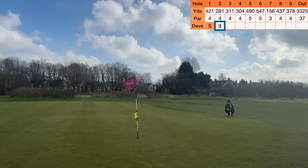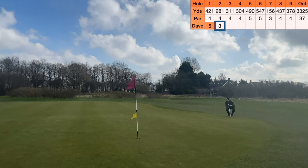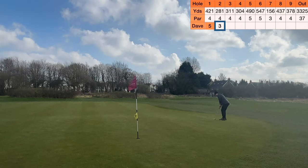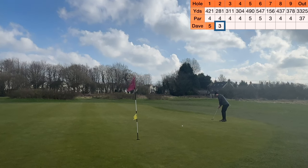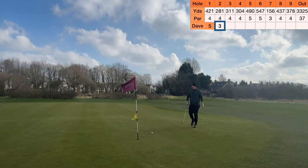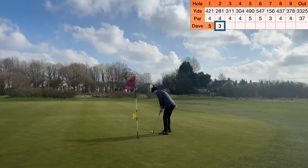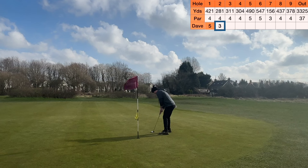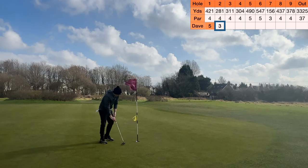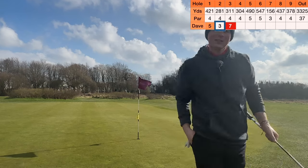That shot really killed me there but we're not always going to get good shots - you have to just accept it. It's golf. We're here, we're playing it, we're enjoying it. So you can't always get the good shots you want. We're going uphill slightly and it's turning right, so I'm going to go left hand side. That actually wasn't bad - it was turning. This is for bogey.